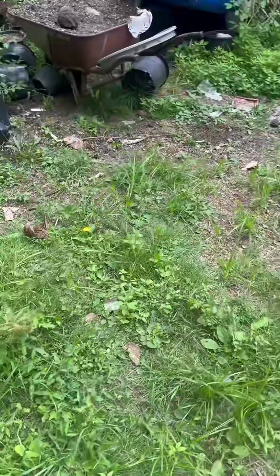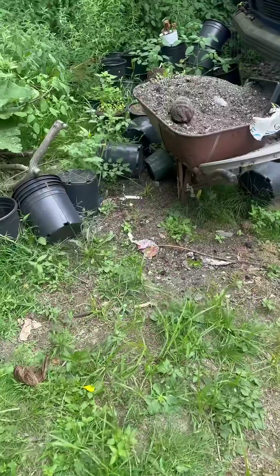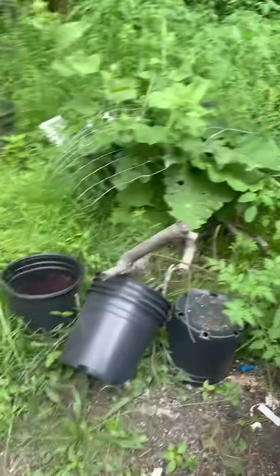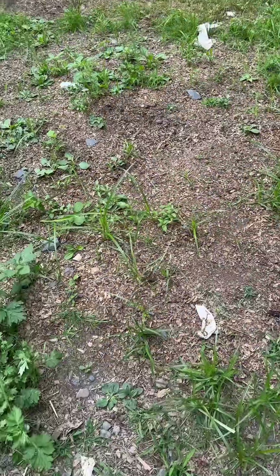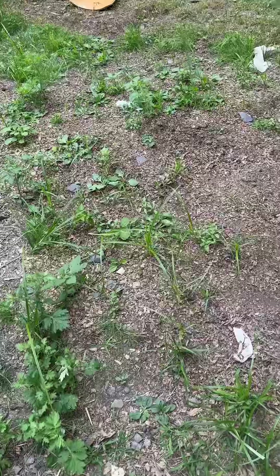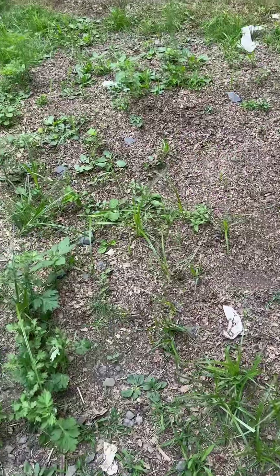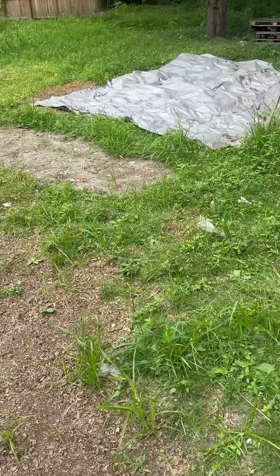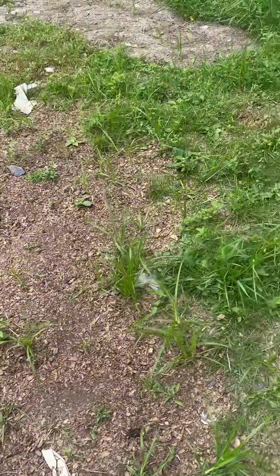The animals come and try to eat. This is chicken manure right here. I put a lot of chicken manure here to clean up the coop. I have a lot of space.